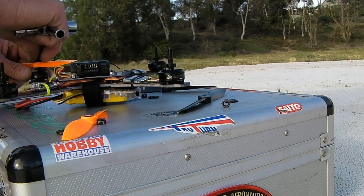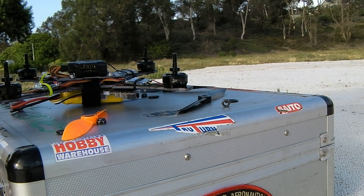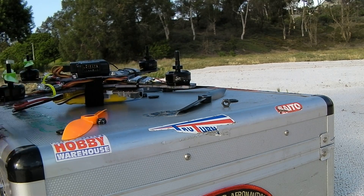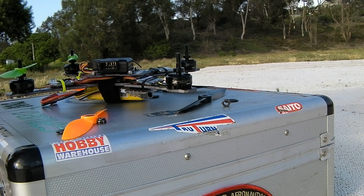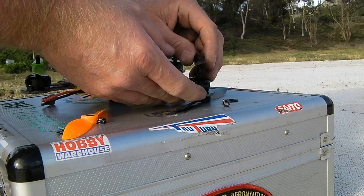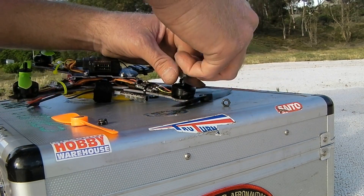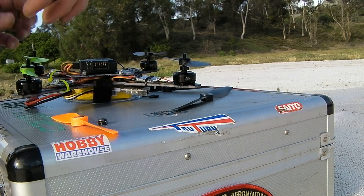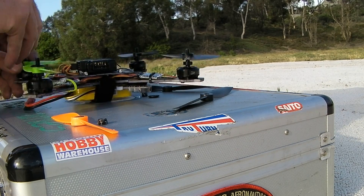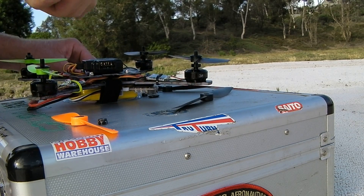Are these motors any better than the Sunny Skies, like we talked about? I don't think so, but I think there are some advantages. I like the fact that it's got a replaceable prop adapter on it. I've also noticed that in the prototype — if you go back and look at one of my other videos — I've been flying the prototype version of this frame. This is the production version. I have beat the snot out of that frame. I've never bent a prop adapter. I've tumbled it, cartwheeled it — all kinds of stuff. I've cartwheeled it here in this field a couple times.